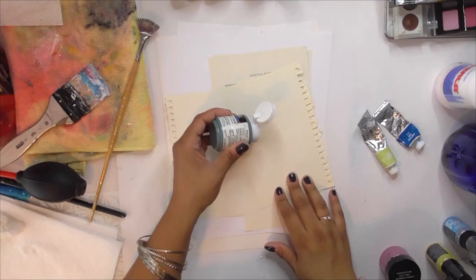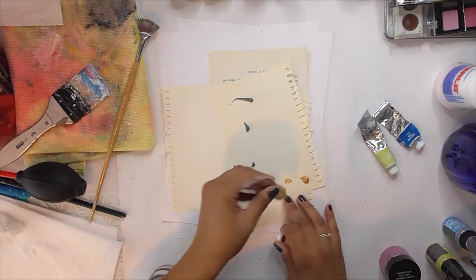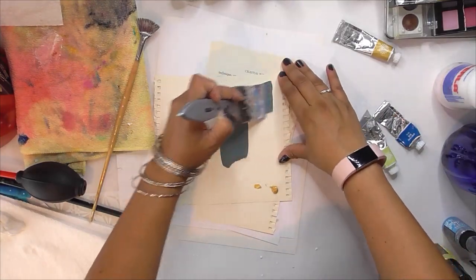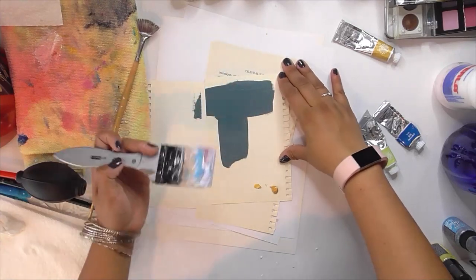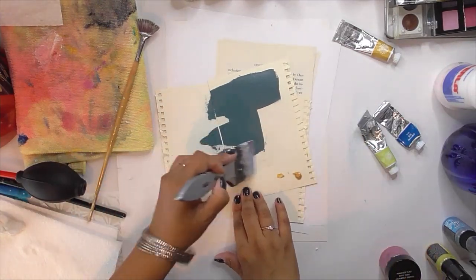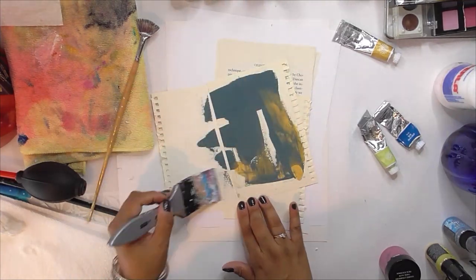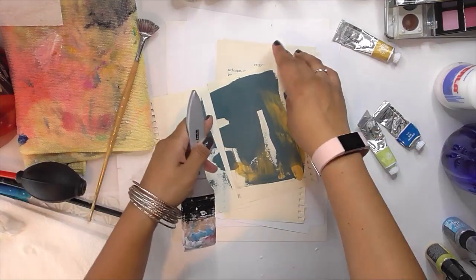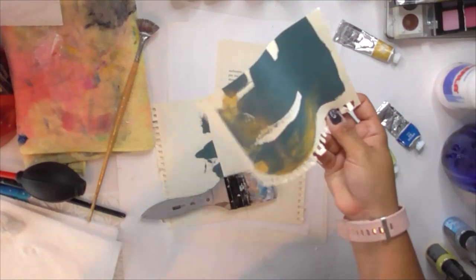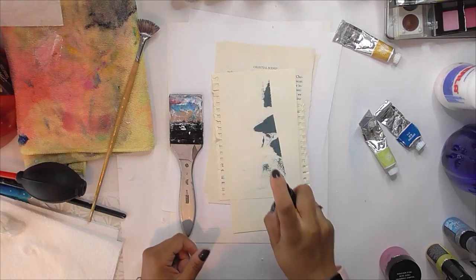Now I'm grabbing another acrylic paint color - a dark gray and then this gold. I'm okay with it spreading onto the pages underneath because I'm going to be adding color to pretty much all of these papers, so it's perfectly okay for them to overlap like that - if anything I would welcome that look. The gold has some sheen there, I don't know if you could see it because it was kind of blurry.